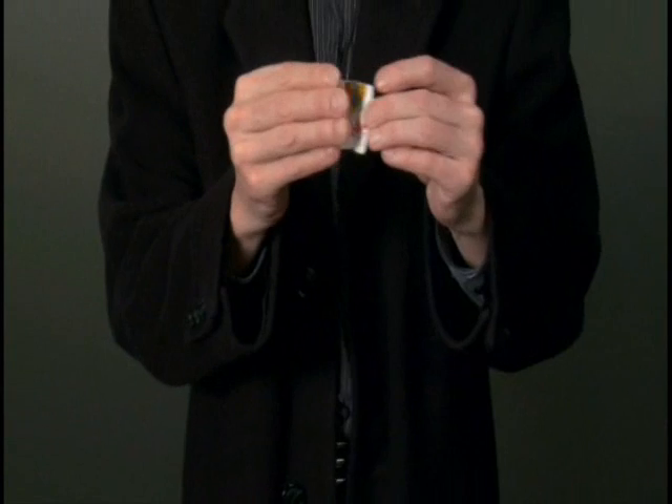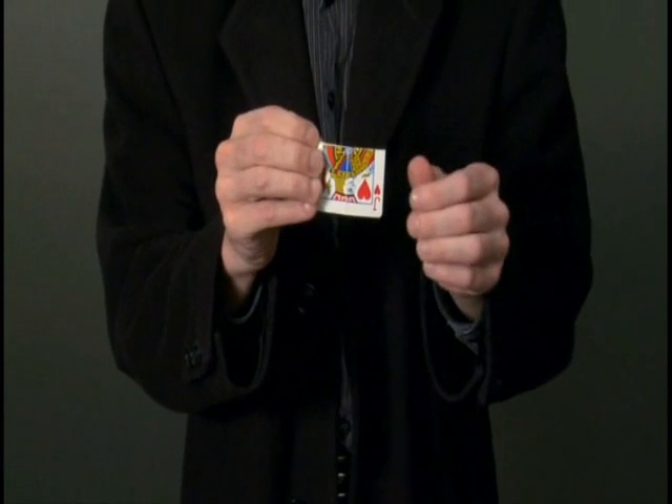Now the other guy is just the opposite — he loves the limelight. So if I try to hide him, it doesn't matter. He turns over.